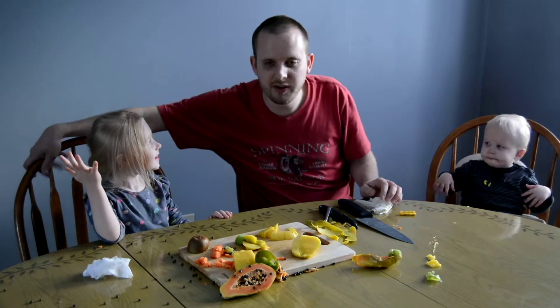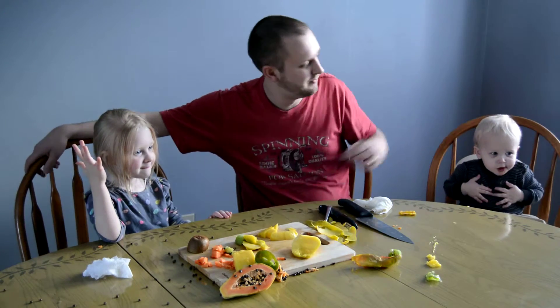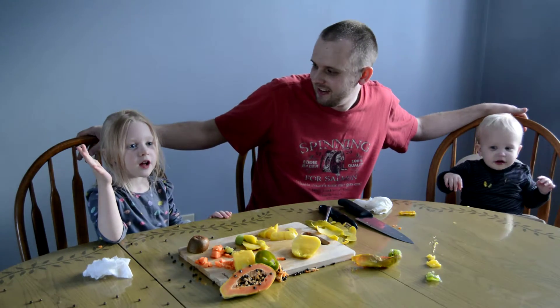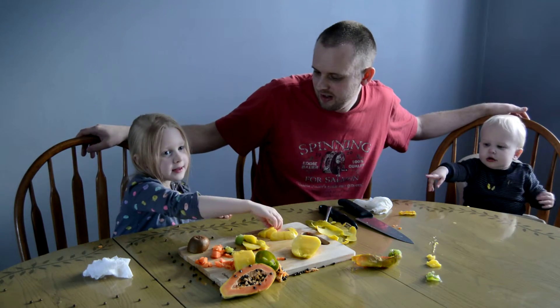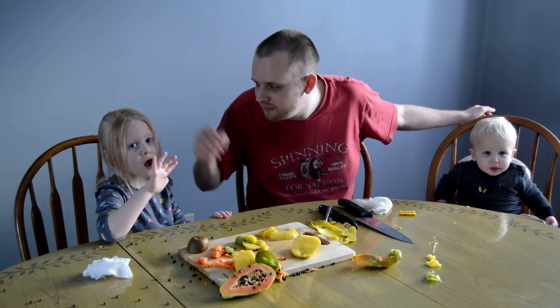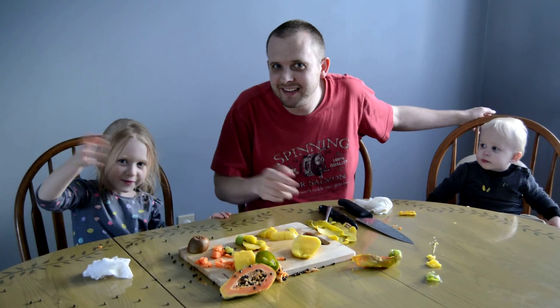Well, as always, this is Chef Daddy and Olivia and Micah. Thank you for watching. We're not done with the camera yet. You can keep eating it. But I think we should say bye to our viewers. So tell them thank you. Thank you. Watch again. Bye!